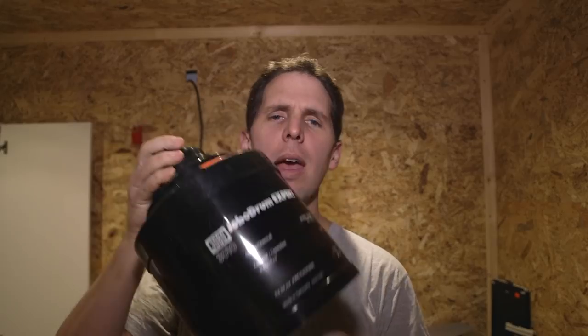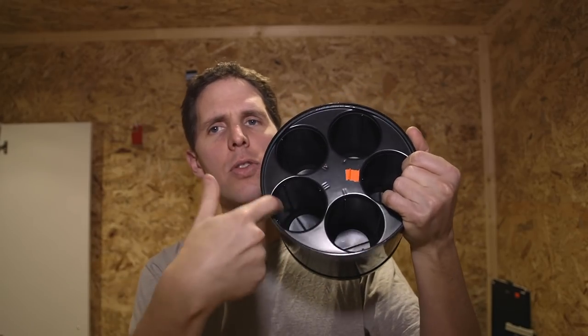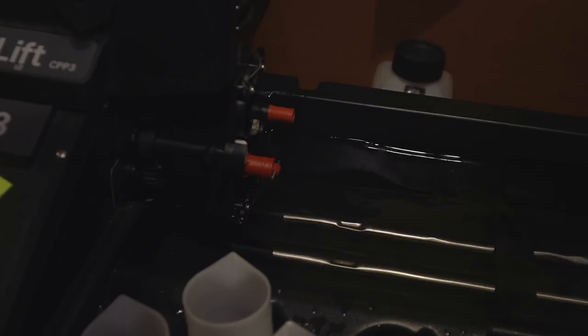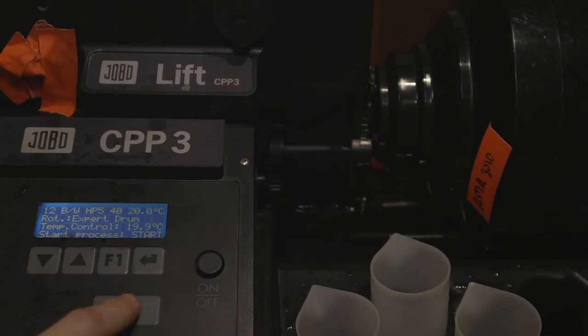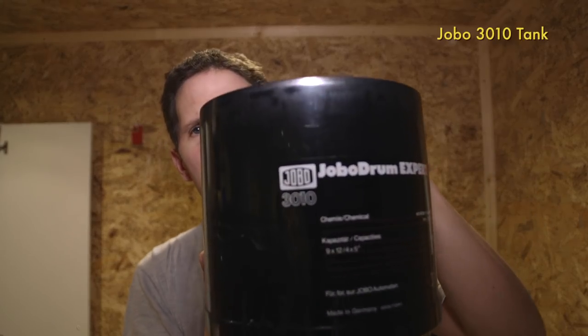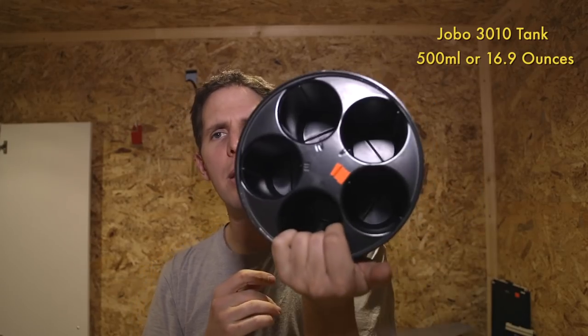Now that the Jobo's fired up, this is the tank — the reason I love this tank for developing 4x5 on the Jobo. This is the Jobo 3010. This tank will do 10 sheets of 4x5; each slot fits one sheet, so 1, 2, 3, 4 and all the way to 10. And I don't need much more than half a liter to do 10 4x5s.